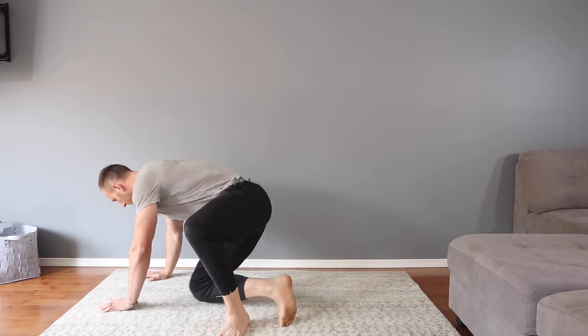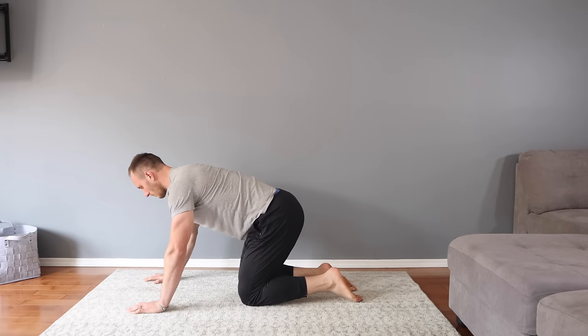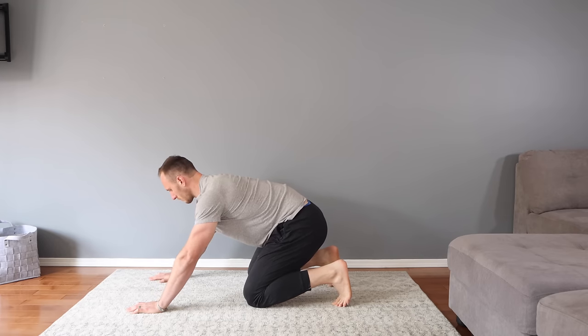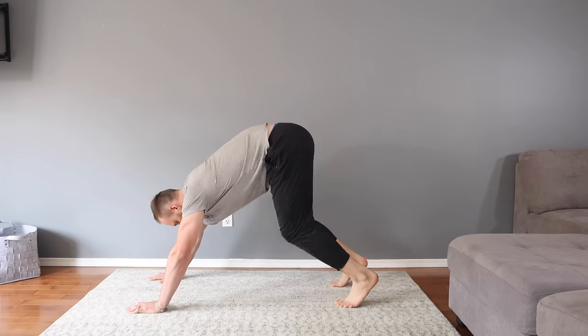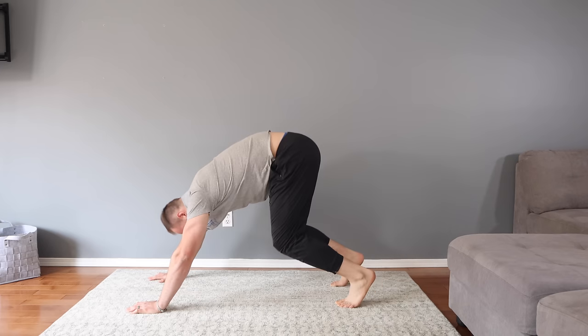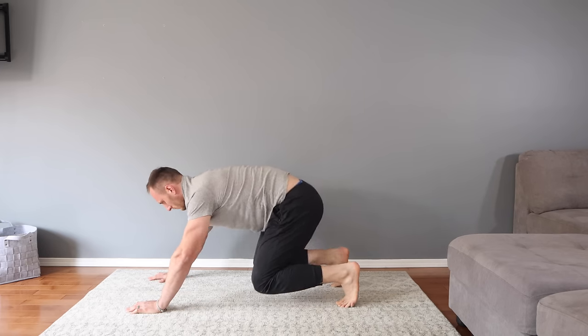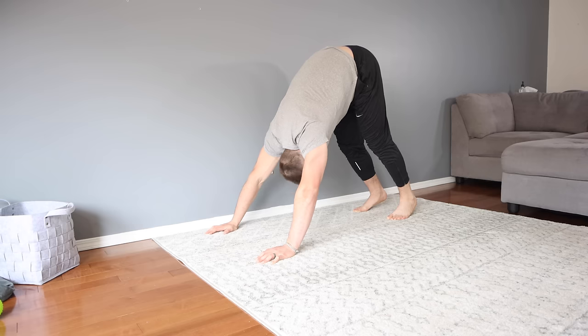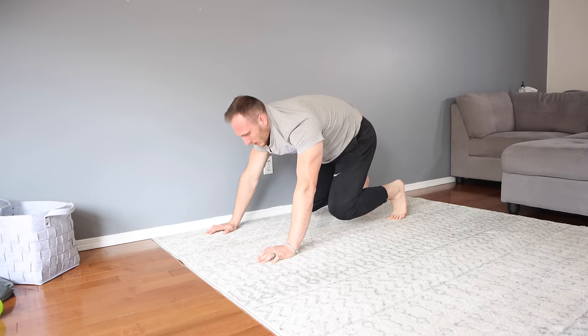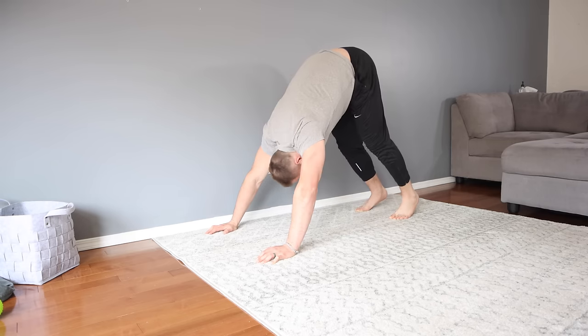Next we move into the quadruped foot and toe stretch into downward dog. We're in a similar position to the first movement, but with our feet flipped over to get a stretch on the backside of our ankles, feet, and toes. Sit back for a moment, then drive your hips up, extend your knees, and drop your chest. This is the classic downward dog from yoga — a great movement to stretch the backside of your legs and your shoulder extenders. Go back and forth between these positions for 30 seconds, pausing briefly at each.